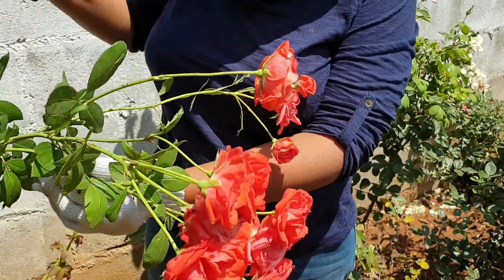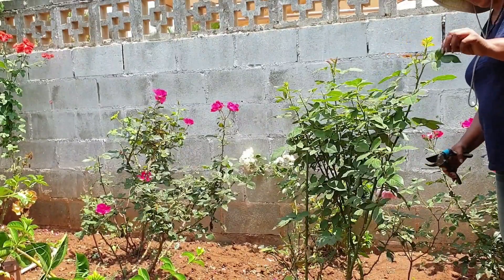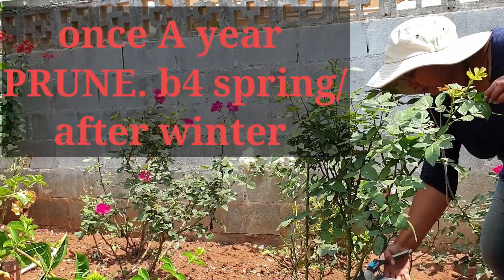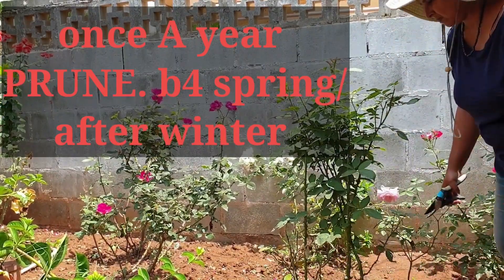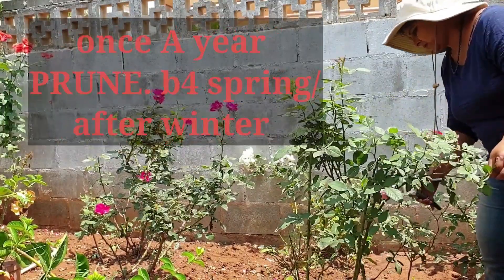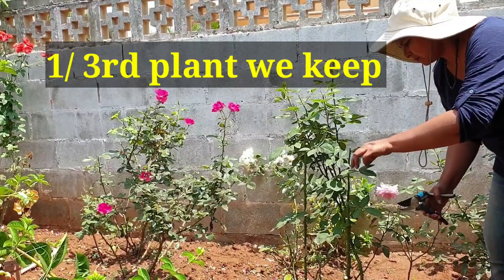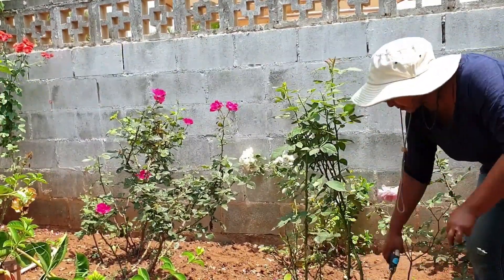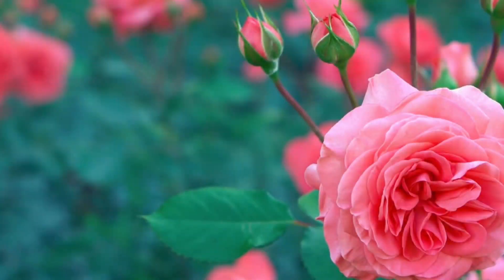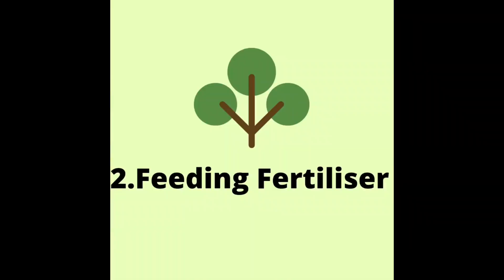Do not worry about the size of the cutting. Make sure that the colors match the size of the tree. We will cut the branches to the first half, and we will cut the fertilizer to the first half as well.